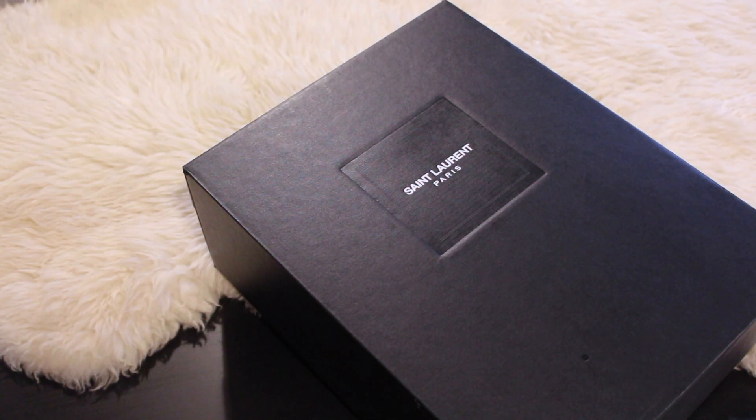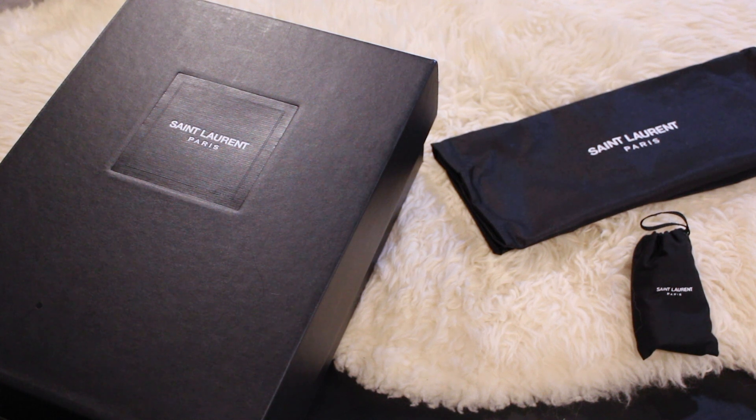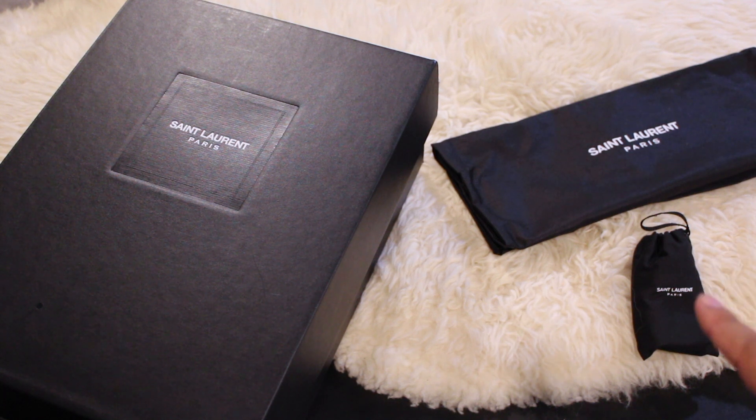Here we have the Saint Laurent shoe box. The shoes do come with a dust bag as well as a pair of extra laces which come in this little bag.